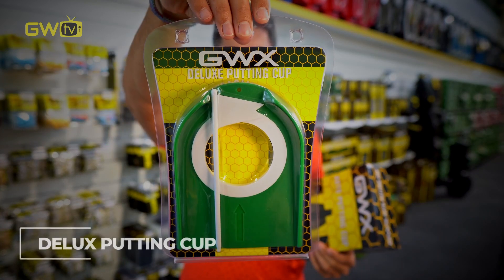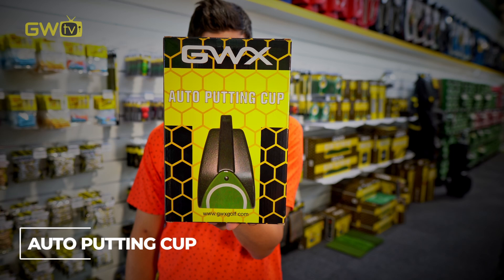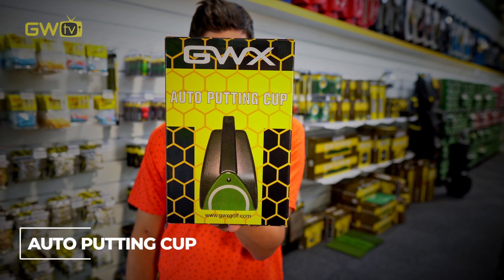Some of the most popular at-home practice devices are putting cups. Like this one — very standard, really good to use. Or this one, which is great because it will automatically return the ball back to you.